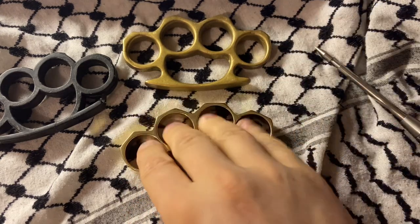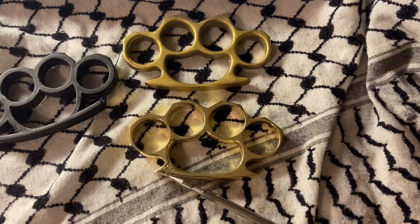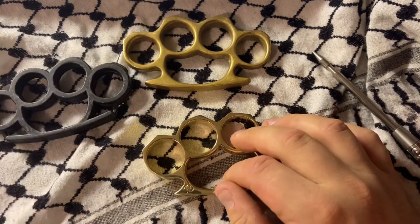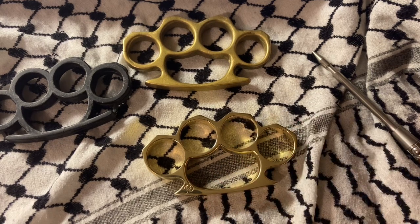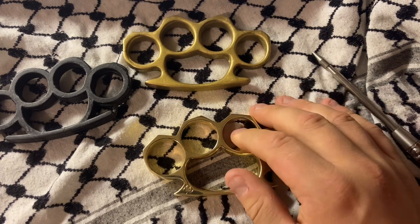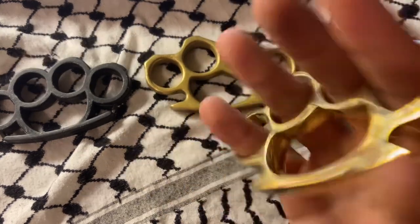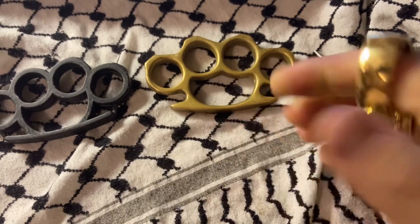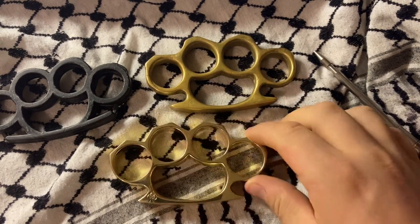These are a lot nicer looking. You can tell there's a lot more attention to detail. They have a little maker's mark right there. Where I am currently at, with a concealed carry permit, you can carry brass knuckles. I think it's like that in more places than people believe. Before people get in the comments saying you can't carry these anywhere — you can carry them in Texas without anything. In a lot of states, having a concealed carry permit broadens your horizons as far as weapons you can carry. Also, you can carry them regardless of the law if you so choose, and if you get caught, you'll probably be in some trouble.